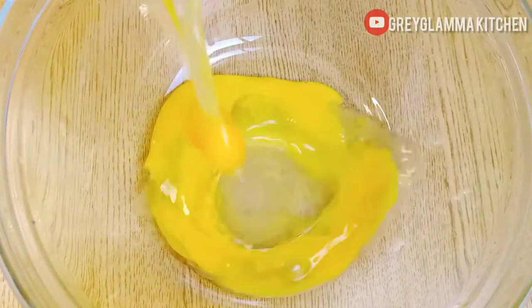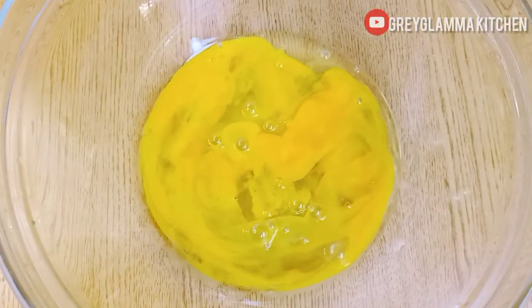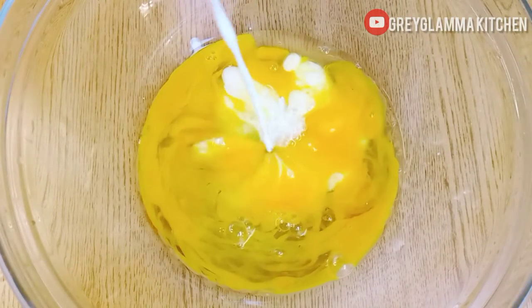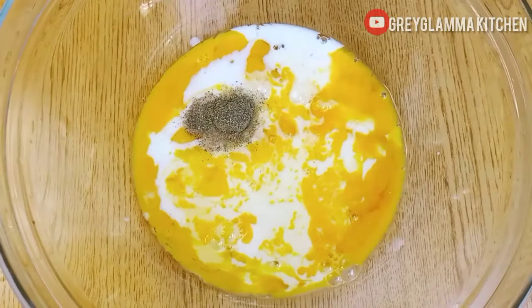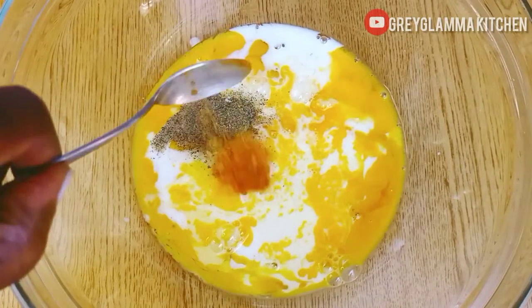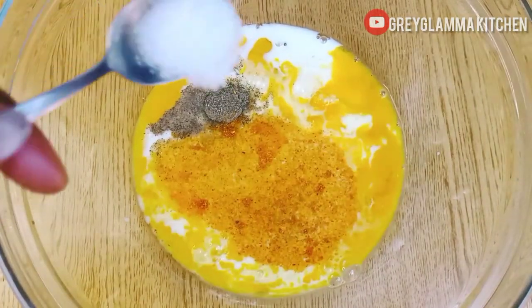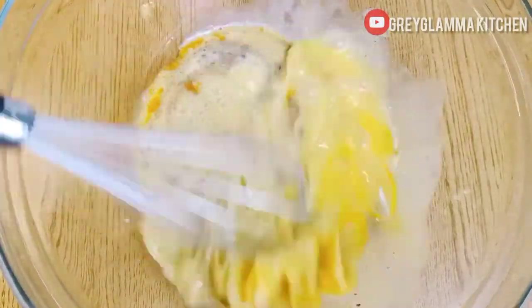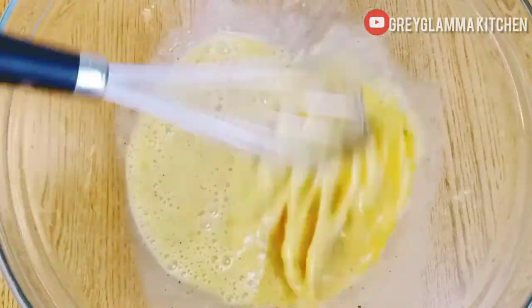Now you will need three medium-sized eggs and 100 milliliters of milk. Add black pepper, chili pepper, and salt to taste, then mix everything together.